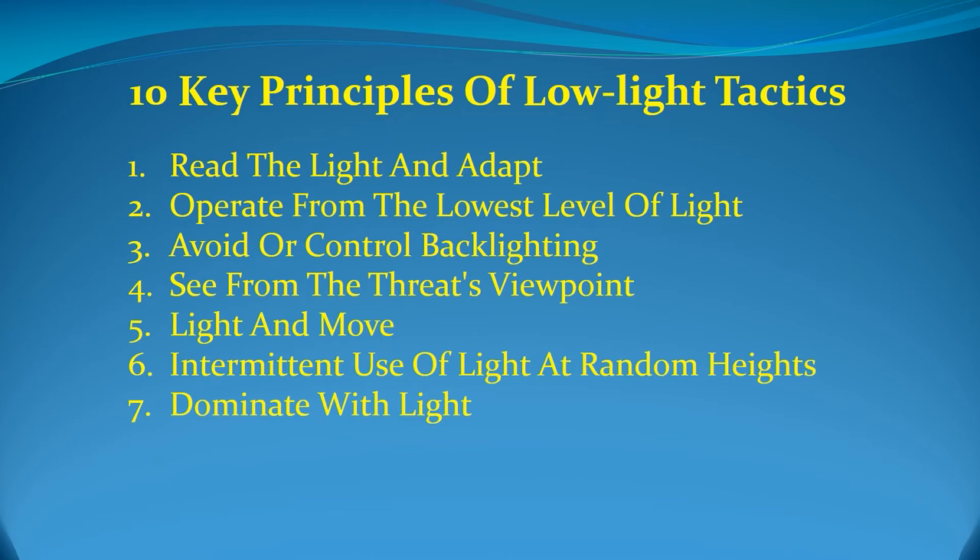Once the aggressor has been located and is determined not to be an immediate threat, keep the light on and in his or her eyes. Turning the light off at this point only gives the aggressor the ability to move to another position, forcing you to begin the search again. Once the threat is located, dominate with light and pin the suspect in position. Many agencies train officers to keep the light directed at the suspect's hands to see a potential weapon. However, this allows the suspect to regain vision. Using a sufficiently powerful light, an officer can place the center spot of the beam directly in the suspect's eyes while still having enough light to see the suspect's hands.